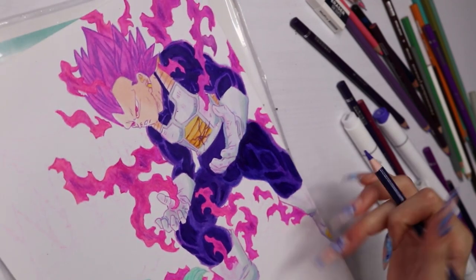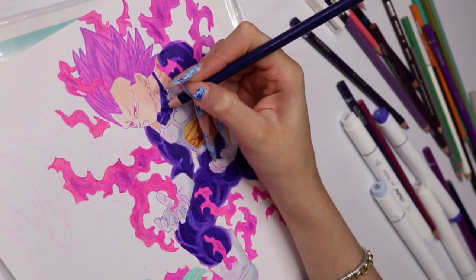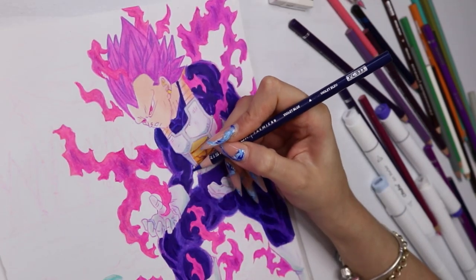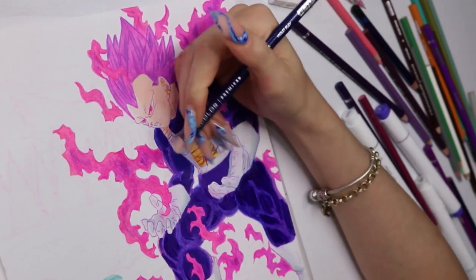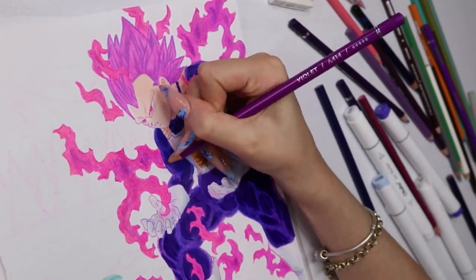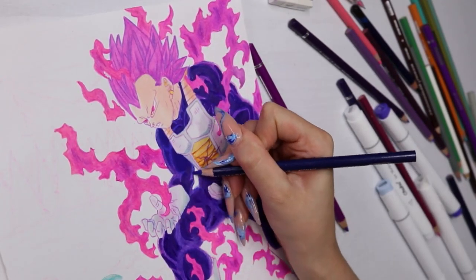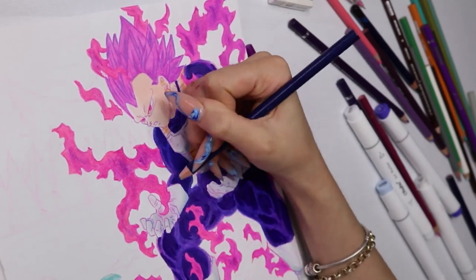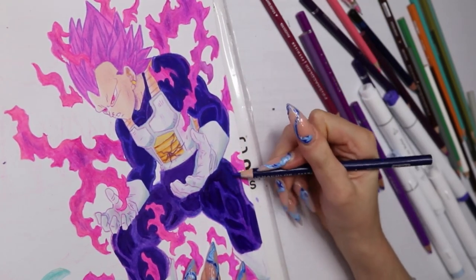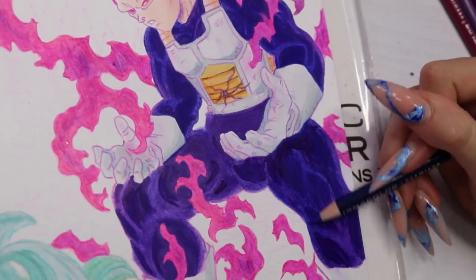I've watched so many people do different camera angles while they draw — it's so hard. I always forget. I get so into the drawing that I forget I was going to move the camera. And it's such an inconvenience because my camera is really hard to move — I have to take the whole thing off, move it, and put it back. After doing that I don't even want to draw anymore.